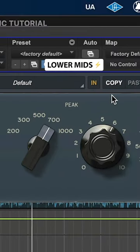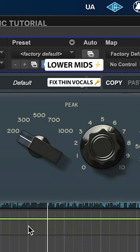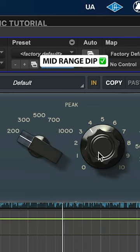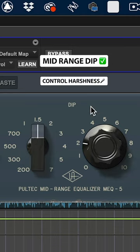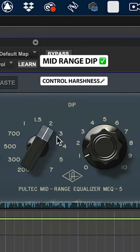Use the Pultec MEQ for the lower mids. A mid-range dip controls harshness, and a mid-range boost adds loudness.